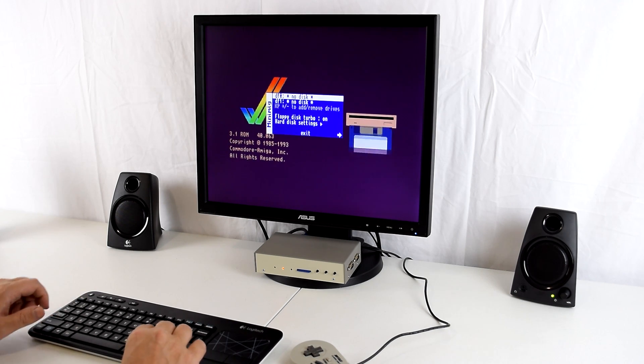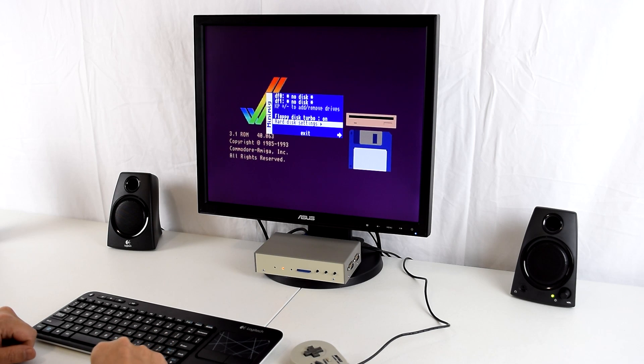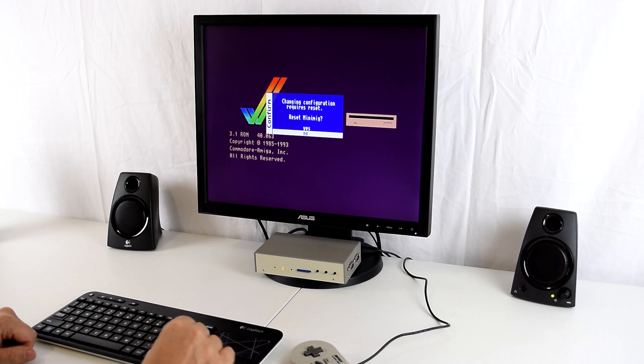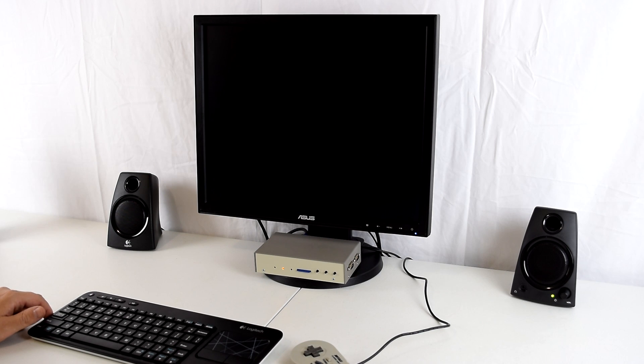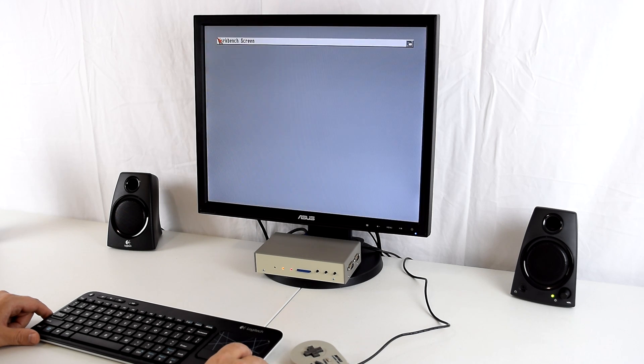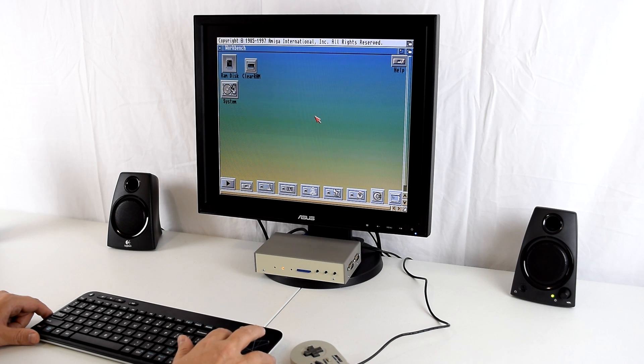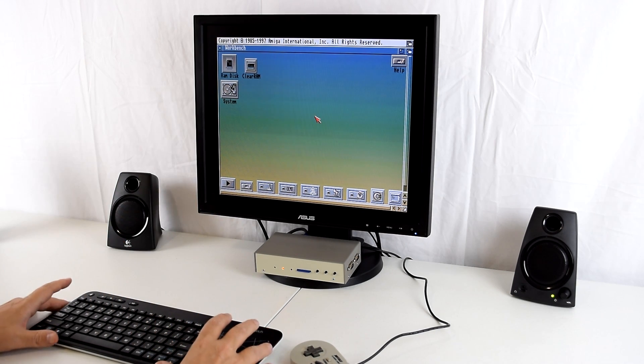Rather than loading a floppy, you go down to the hard disk settings and turn the hard drive on, then load a file — in this case it's a system.hdf file. Click exit, and it says we need a reset, so let's reset the unit. It doesn't take long and we should be in our Classic Workbench installation.